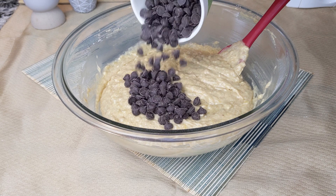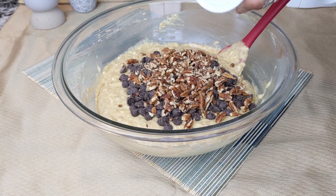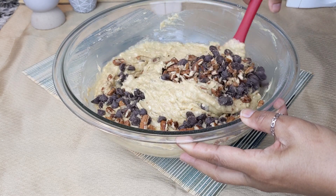Add 1 cup semi-sweet chocolate chips and ½ cup chopped pecans or walnuts, then gently fold everything together.